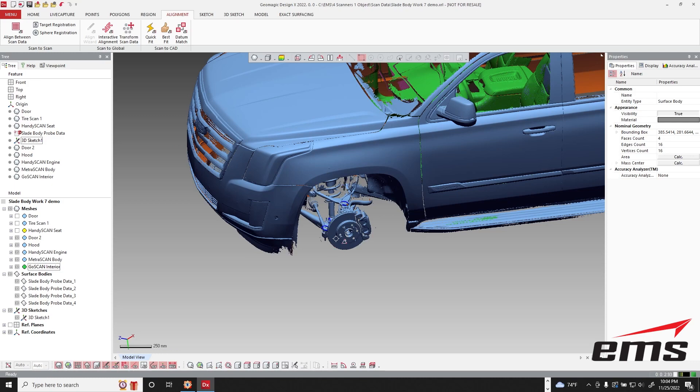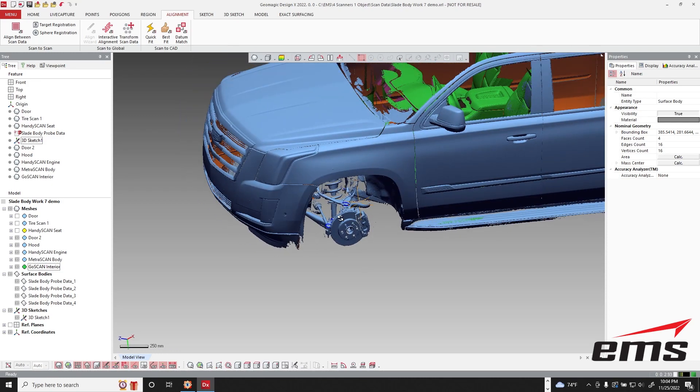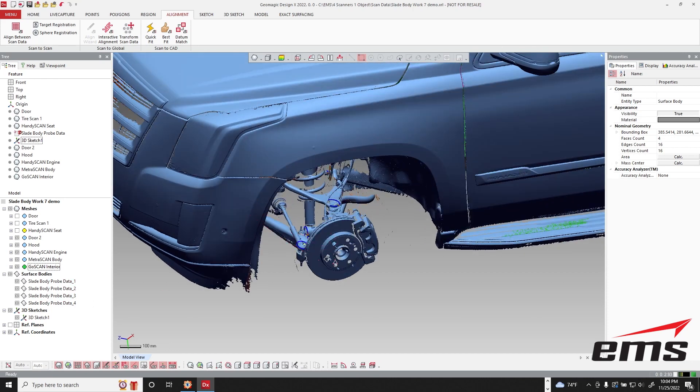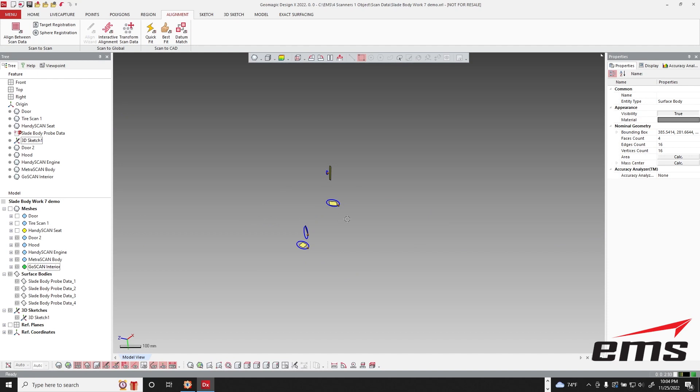And as long as we still had that same dynamic referencing, those two will be lined up. You can see the circles we defined and the planes that we defined. Let's just hide the mesh for a minute — you can see all that data is there.